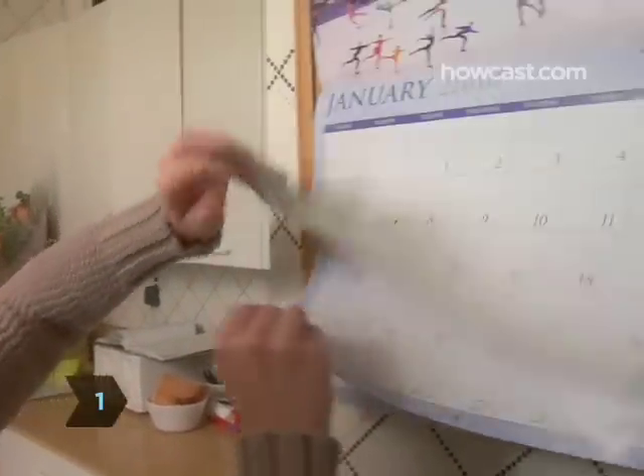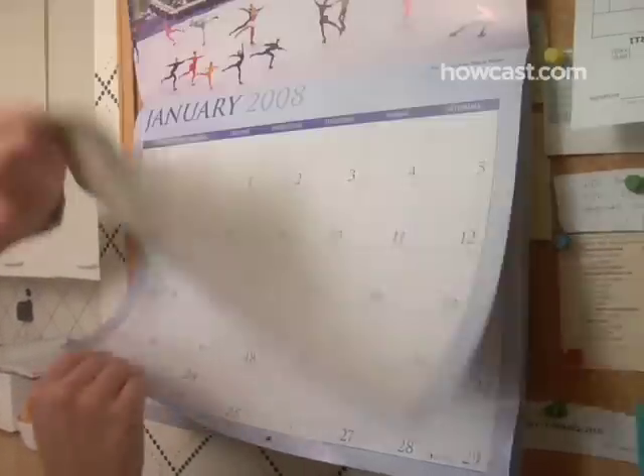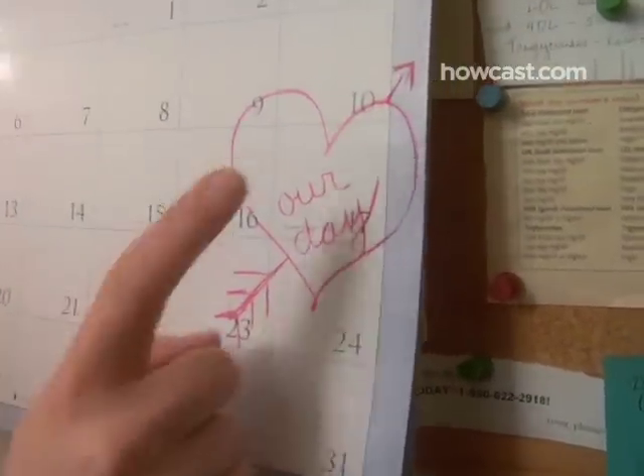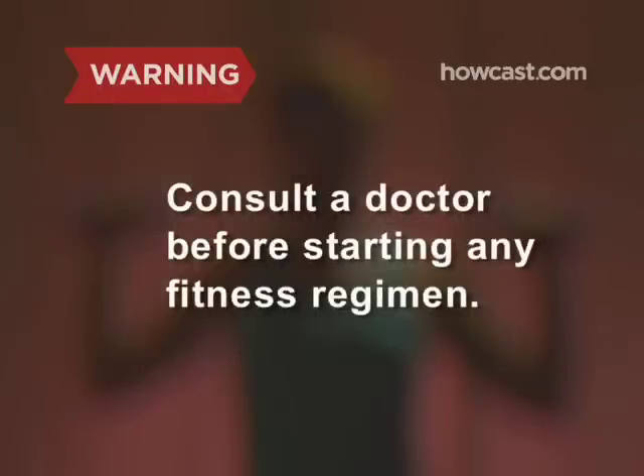Step 1. Ideally, you should begin your pre-wedding fitness routine at least 6 months before the big day. But don't worry if you don't have that long — every bit helps. Consult a doctor before starting any fitness regimen.